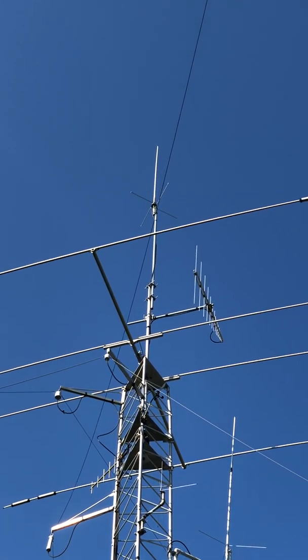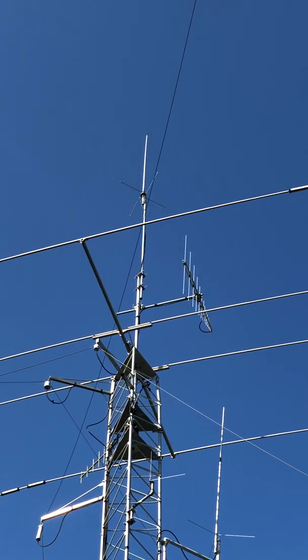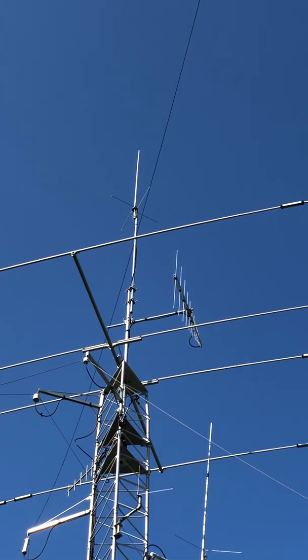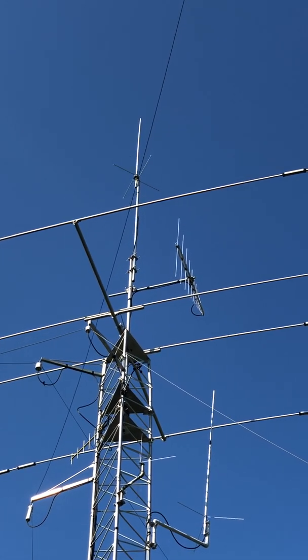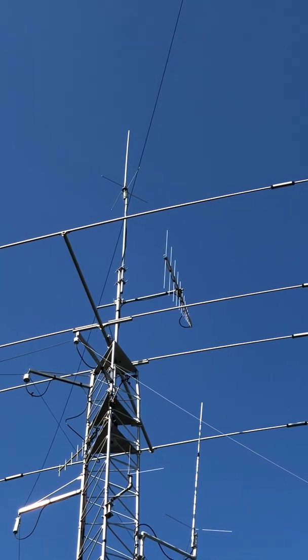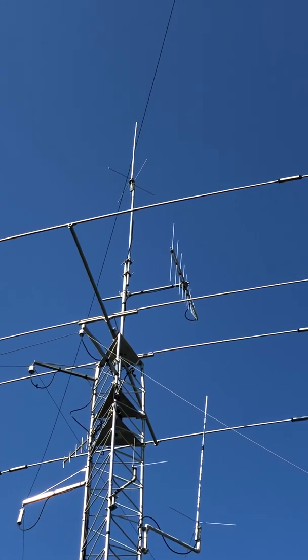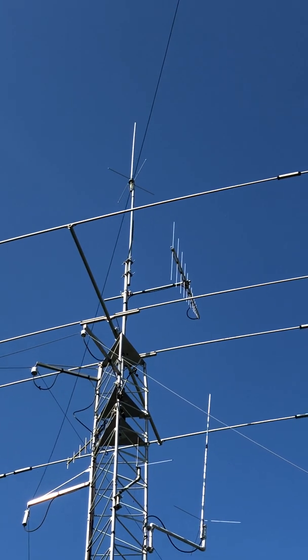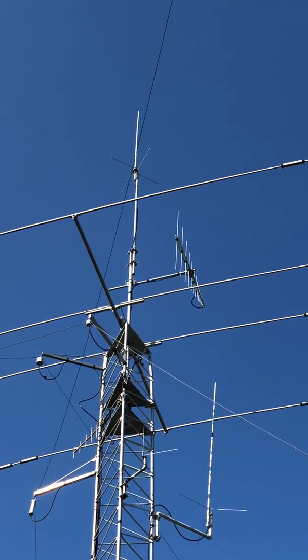I always thought it was going to break and it just didn't impress me. It also had a lower power rating than this antenna, which is rated at 500 watts. The other one was, I think, 100 or 120 watts — I'd have to look. So I was always a little cautious, and I don't even run a lot of power, but it was just one more downside to the other antenna.